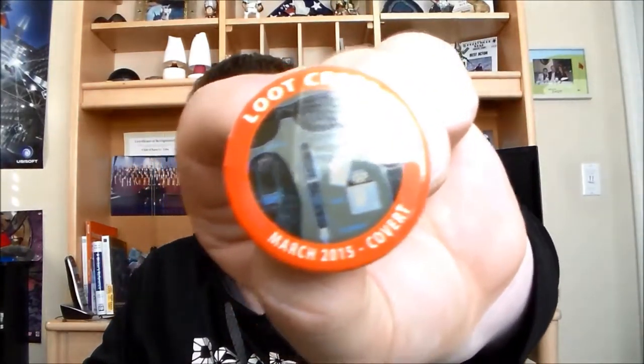Okay, so let's see what's in this one. And this one's covert, so we get a lot of cool little stuff. First, you get the loot crate covert pin — that looks really cool. Let me turn this over.